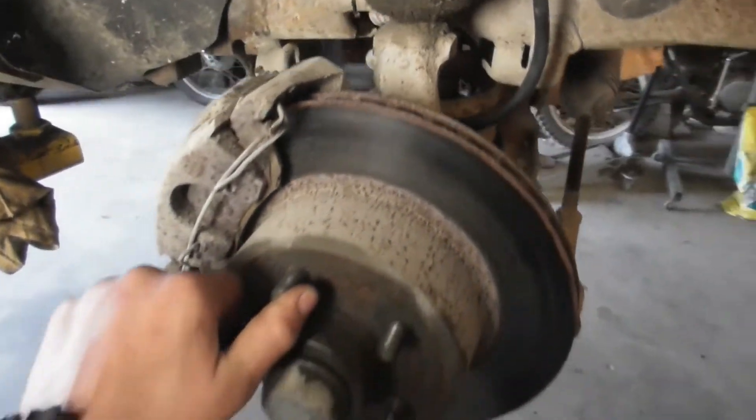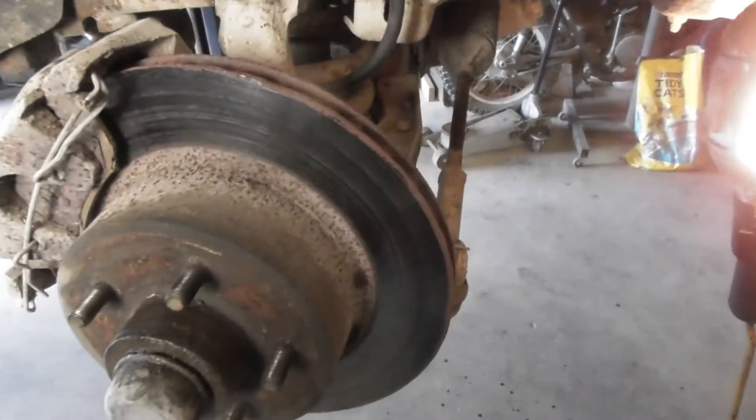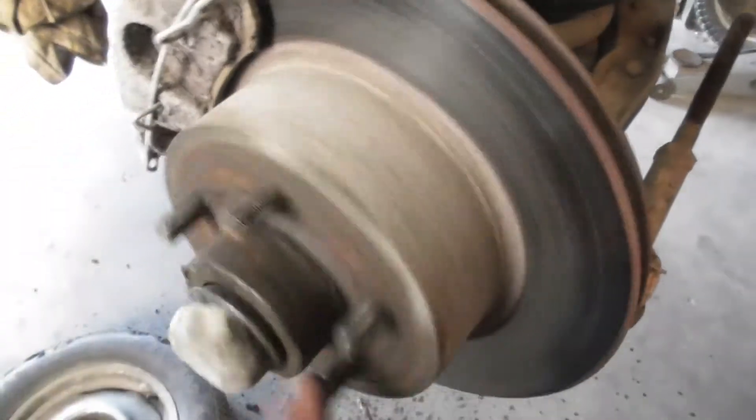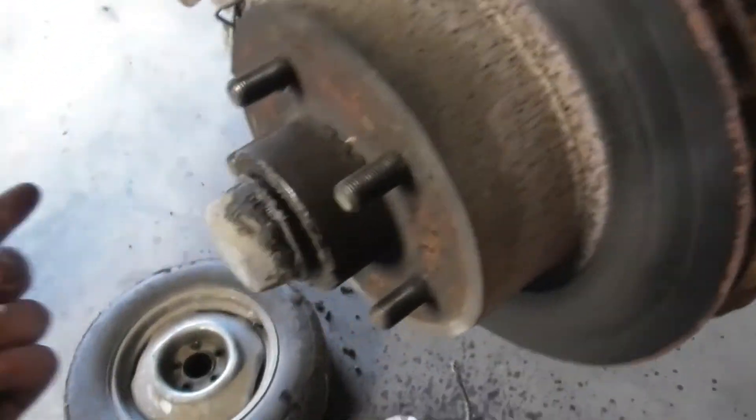I drove it in here. After it sat a while, it released. But I did have to press the brakes to come in here and it was pretty stiff. Now you can see it turns like nothing — I couldn't turn it by hand like this. It could with a bar or something.